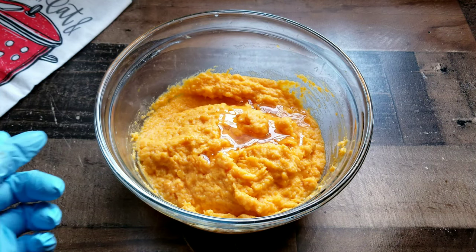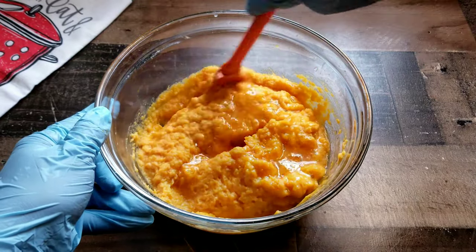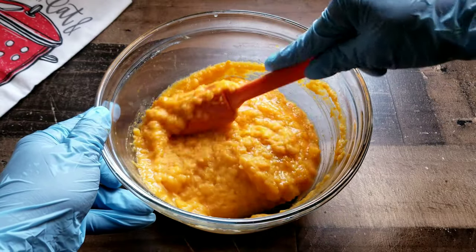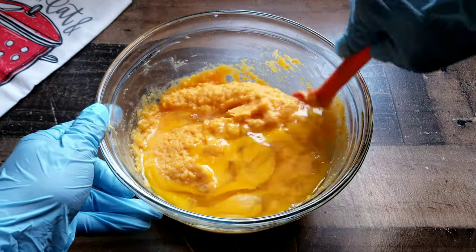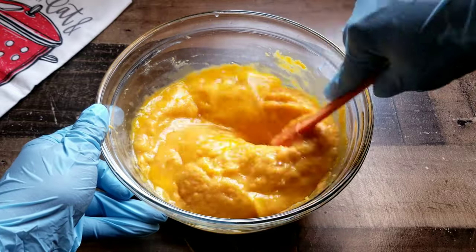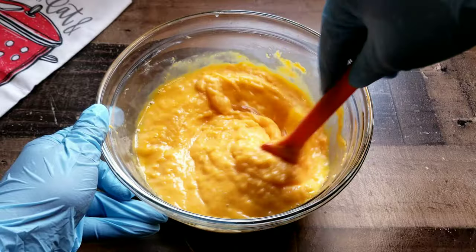Next we're going to add in a sweetener. For this recipe I'm using agave — I do prefer sugar, but for healthier options you can use agave, honey, or any other type of healthier sugar option like date sugar. Get that mixed together. You can taste it at this point before you add the egg to see if it's sweet enough, because some people like a sweeter cornbread and some don't.